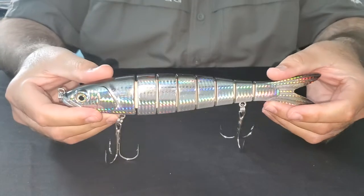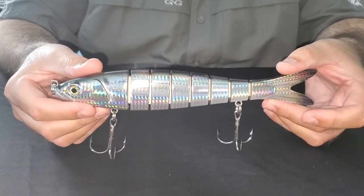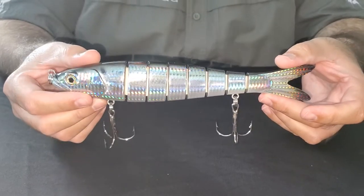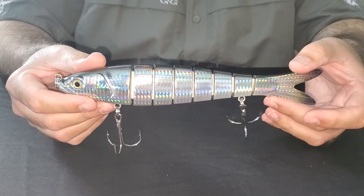That flexibility is kind of what gives it that natural swimming action. This lure weighs four and a half ounces and it's a full sinking lure, ideal for water depths of 10 to 20 feet. You can slow troll this on a planer downrigger as well.